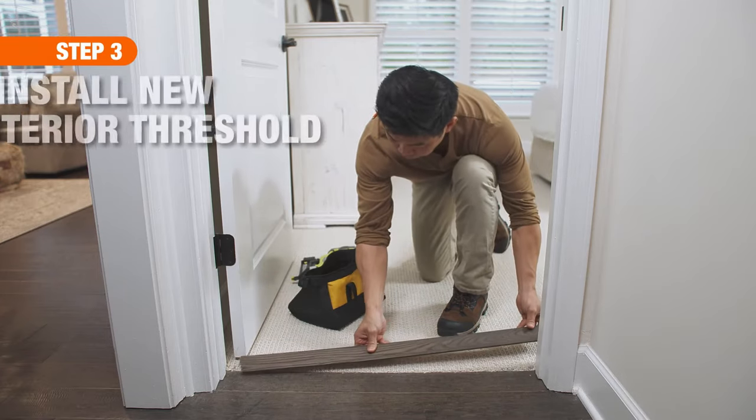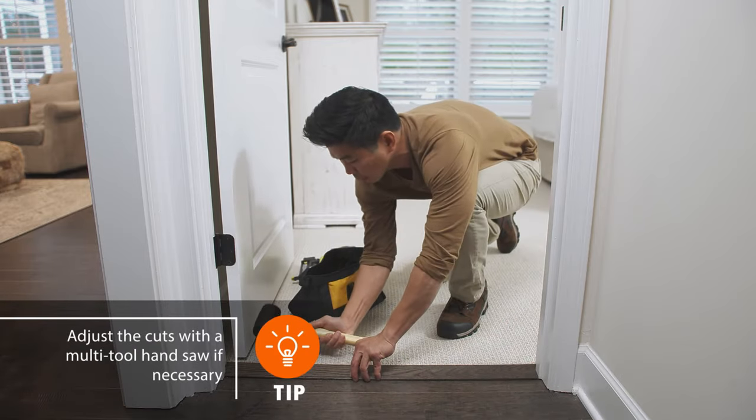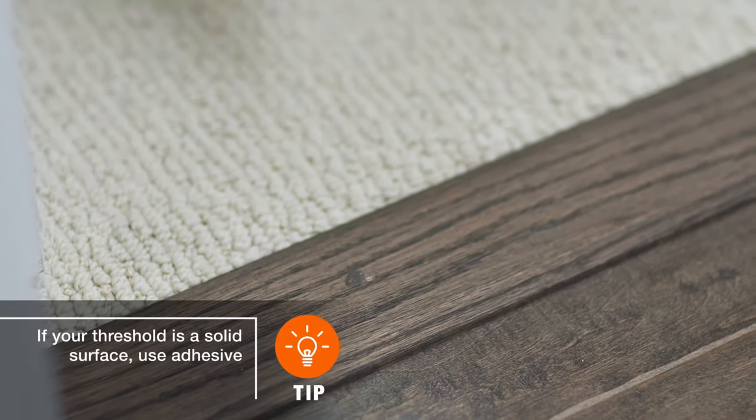Position the threshold underneath the door stops. If needed, use a rubber mallet to tap it snugly into place. Nail the threshold to the floor with finishing nails.